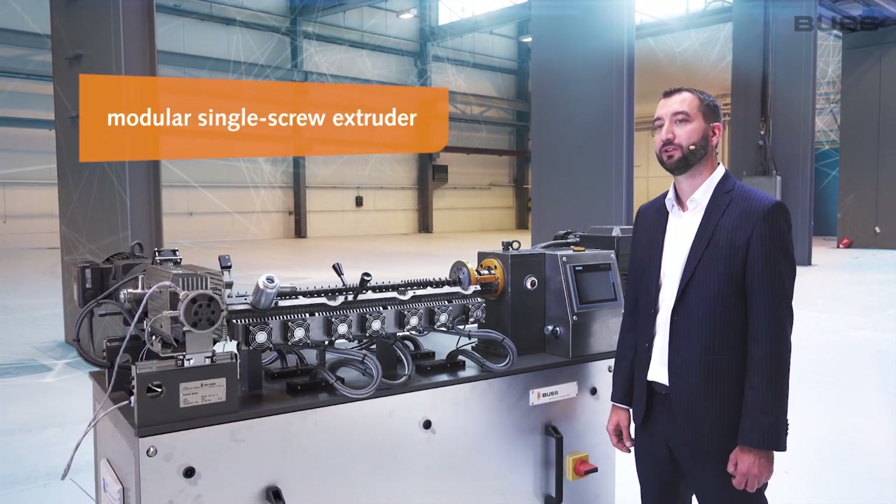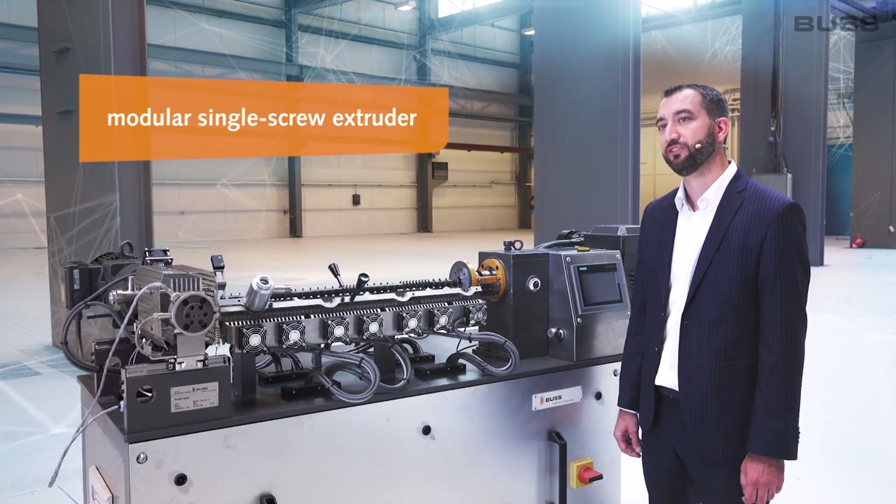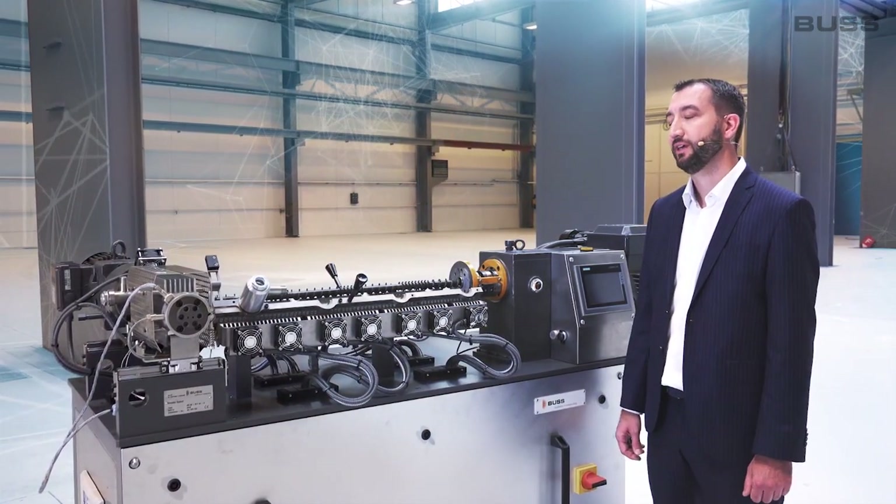The Buss kneader is a special kind of modular single screw extruder, patented by Heinz List in 1945 and manufactured since 1946 by the Buss company.